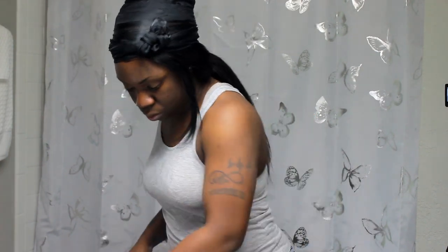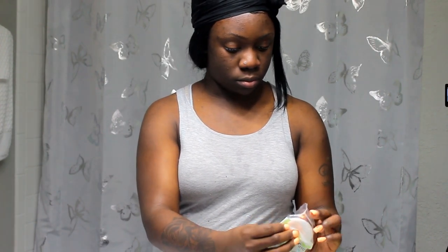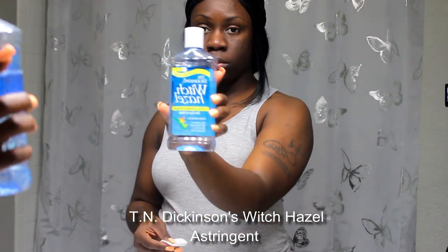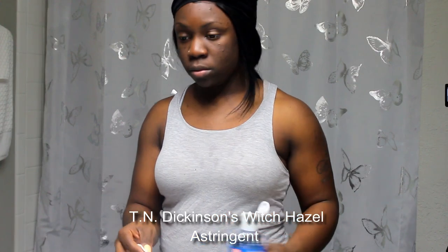I always clean my area down with a paper towel before I continue with my face routine. Now I'm going in with my Dickinson's Witch Hazel, going over my skin with that. This is the one I really like — it does its job, it's simple, it's effective, and it gets off any dirt that still sits on my face even after I've washed my skin.